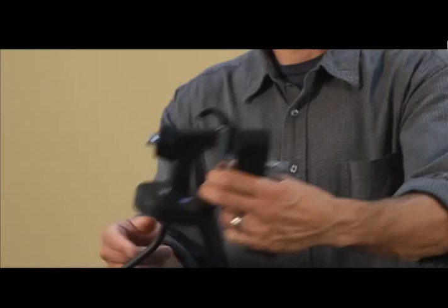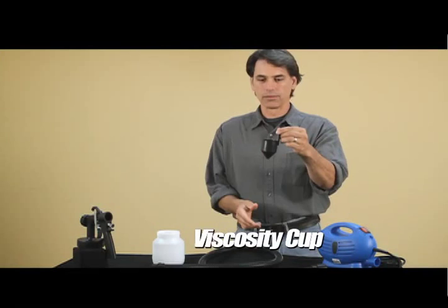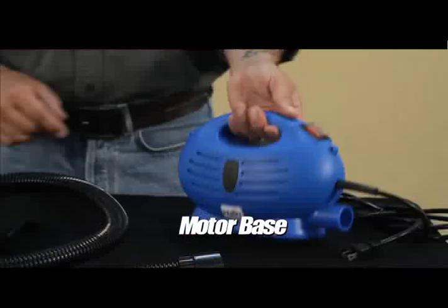It includes the Paint Zoom spray gun, a paint container, and a viscosity cup. What is a viscosity cup? Well, the viscosity cup is used to measure and thin the paint. There's also the hose — where would you be without it — and the motor base.